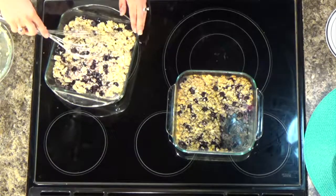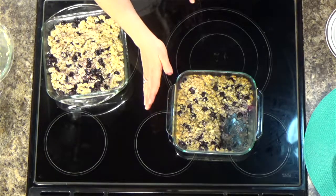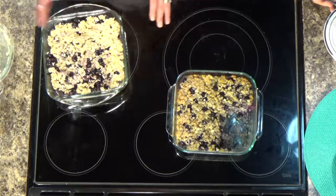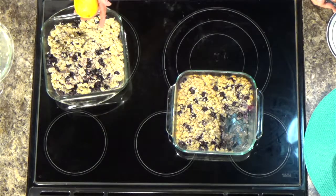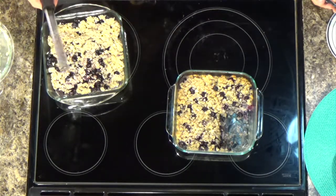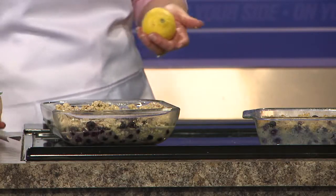The frozen blueberries are always consistent, and this is what it looks like finished — just a nice little casserole. I forgot to mention: when you mix this, add the zest of one lemon. That lemon with the blueberries is just going to make it pop. The zest of one lemon is about a teaspoon.